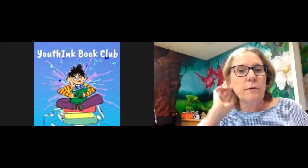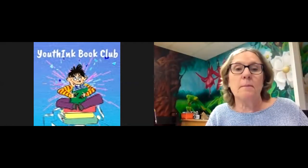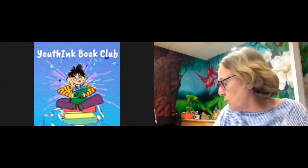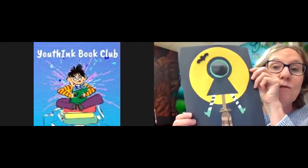Hello everybody, it's Miss Ginny from the Rotary Children's Library and welcome to Paper Magic at 3:30. Today for our craft, for Paper Magic, we are going to be making a witch on a broom craft. Lots of fun!